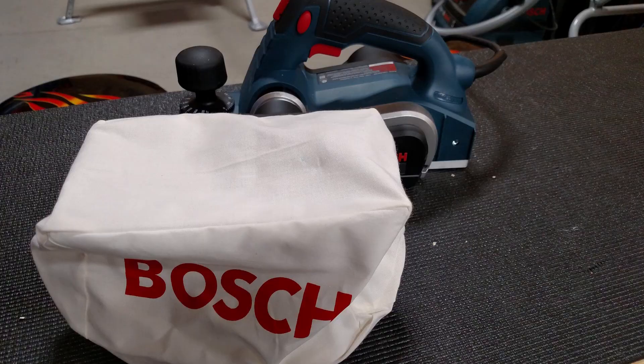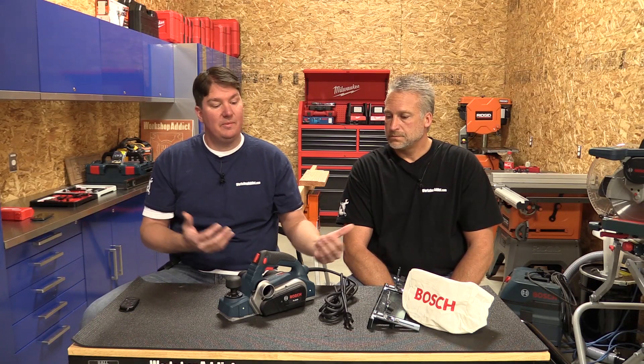We did not use the dust bag but the dust collection was awesome with their vacuum. The dust bag would surely work great, but we had one of the Bosch vacs here — it hooks up perfectly and has another swivel on the end. We kept testing to see how well the dust extraction worked and it was great.